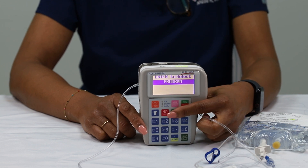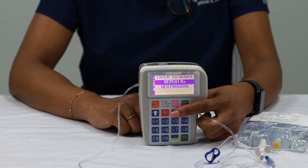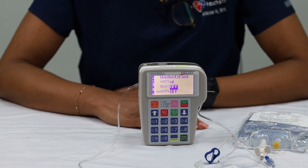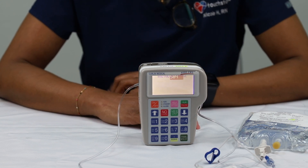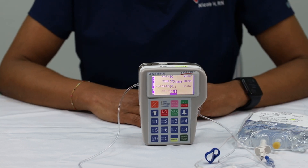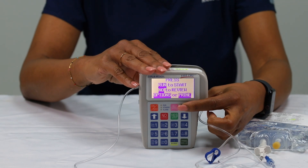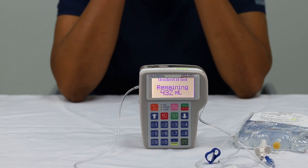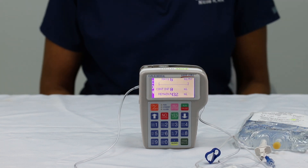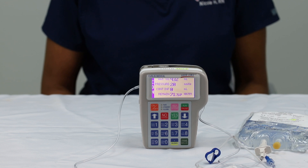Turn the Curlin pump on again by pressing the orange on/off button located at the top right of the keypad. Select program by pressing the green yes/enter button. The pump will display a series of screens highlighting the bag volume, volume to be infused, the rate of medication ordered per hour, and total time of the infusion. Finally, select run by pressing the run/pause button on the upper right of the keypad. The green light next to run will begin to flash. You have now successfully started your infusion using the Curlin pump.